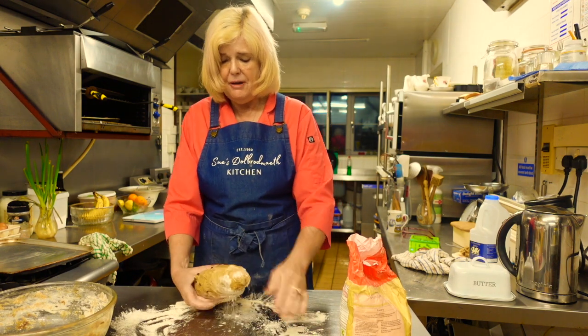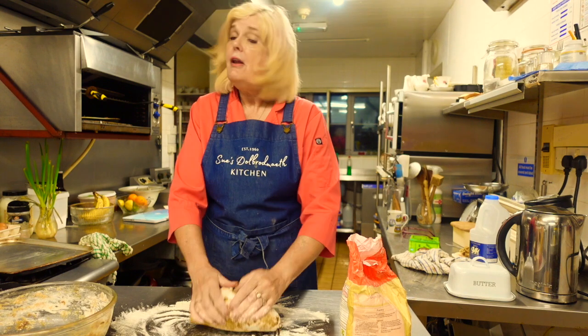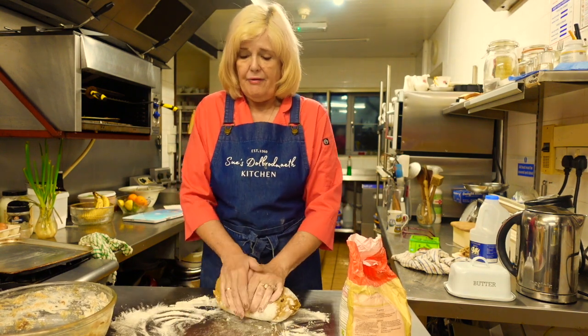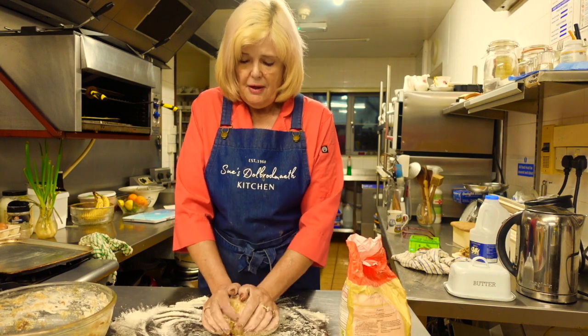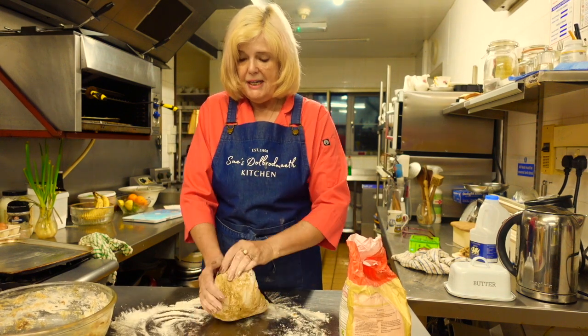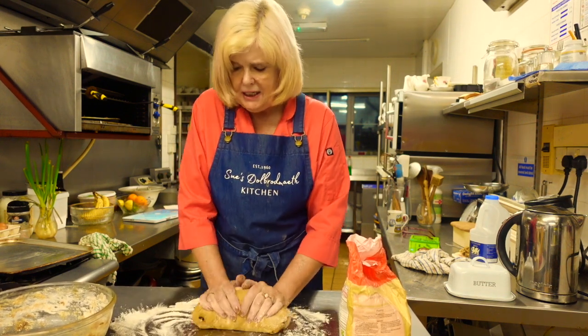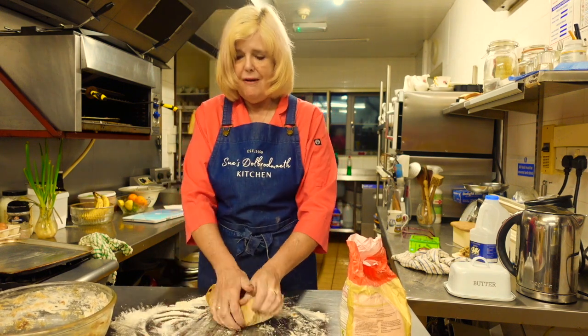I've never made currant buns with molasses before. If I like them I'll definitely be doing that again, because I prefer it - it's a natural sugar, not a refined sugar. White sugar is refined sugar whereas molasses is a natural sugar, so I would much prefer to use molasses. I'm sure they'll taste lovely because I do absolutely love molasses - I love the taste and the smell.